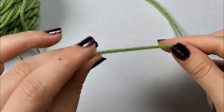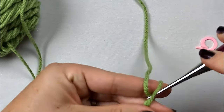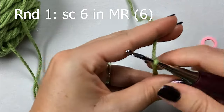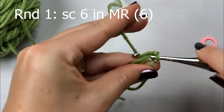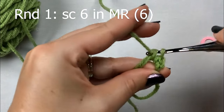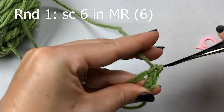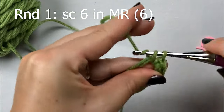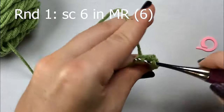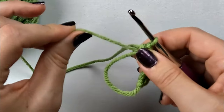To get started, we're going to start out by making a magic ring, and in this magic ring we're going to make 6 single crochets. Once you have those 6 made, just go ahead and pull that tail closed.